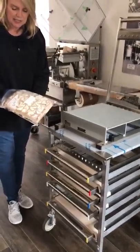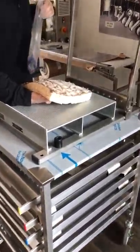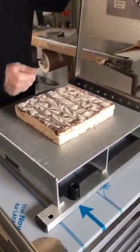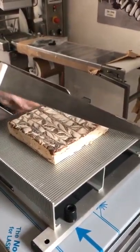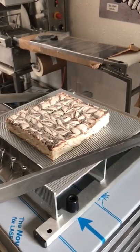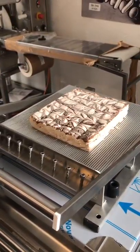Our customer sent in some Nutella marshmallow for us to cut on the DD guitar cutter. You simply line it up wherever you'd like it on the cutter for the least amount of waste, and you lower the arm or the frame and let it just gently go through the product. It looks like this product may have some chocolate on the top.